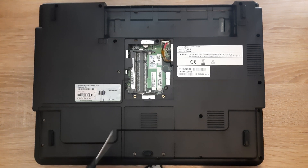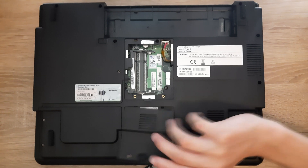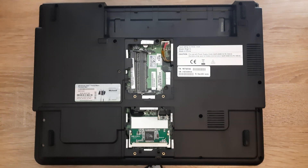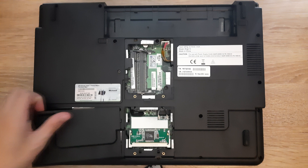The next step is to remove this panel. First remove the two screws and the panel should come right out. Then remove the screws here, here, and here, and remove that panel as well.